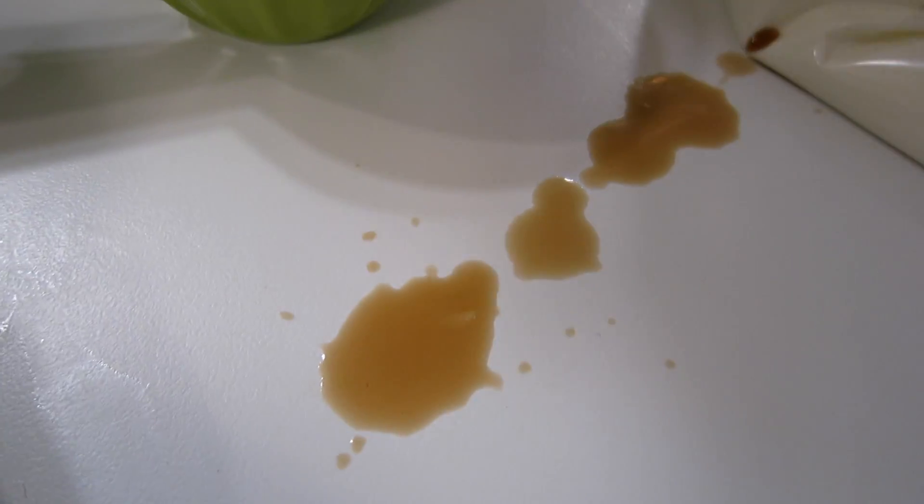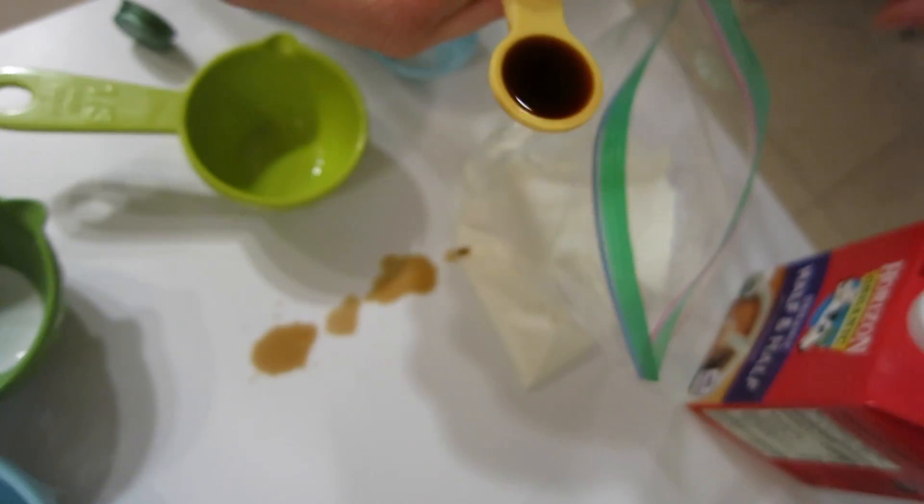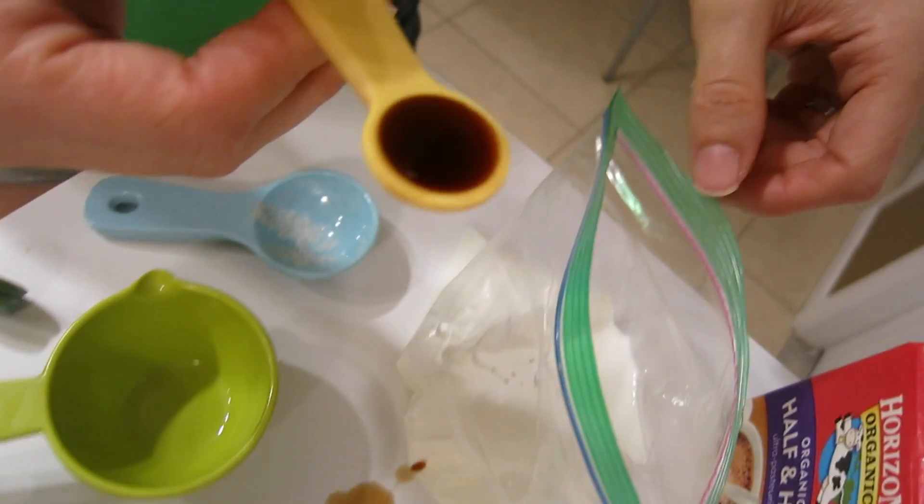Stop looking at my counters! Look how tiny! Let me dump it in there — that's all ice cream is!